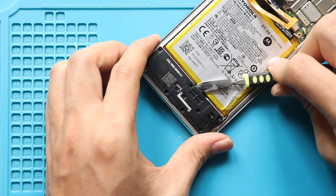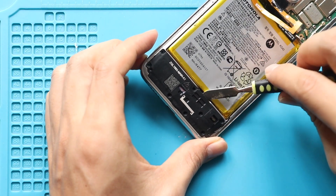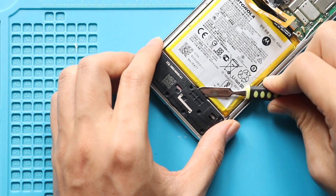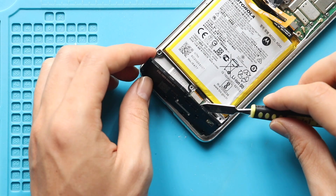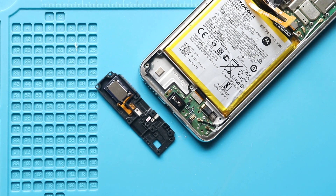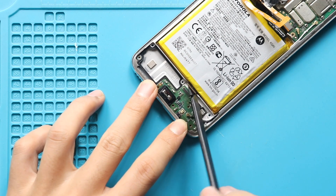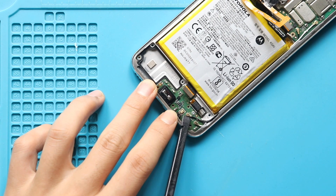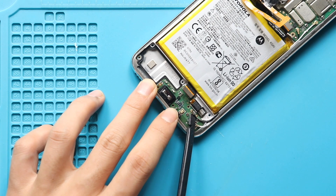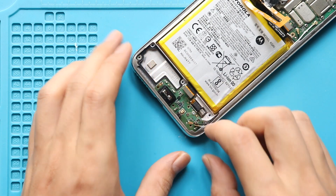Next, take out the back cover by undoing 10 screws. Next, disconnect the main flex and two antenna heads from the charging port board. And then undo the screw hole in the board.